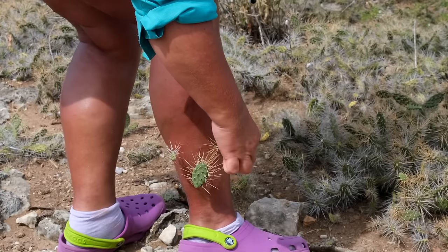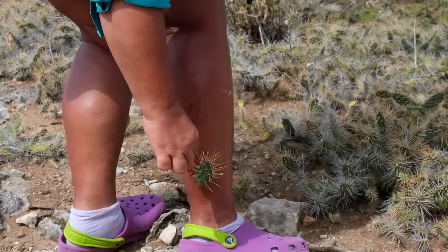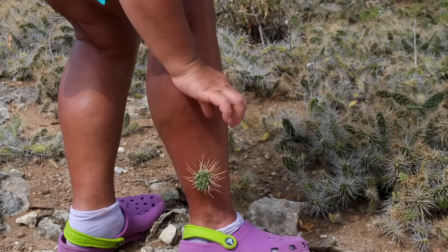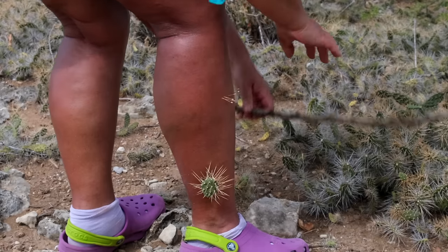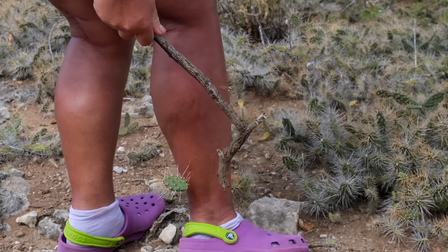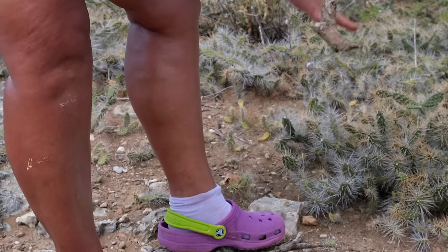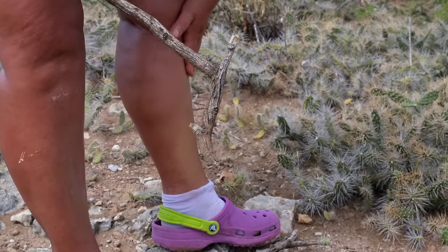These spines have a line of fish hooks that only allow the spine to go in one direction — deeper and deeper into your skin.